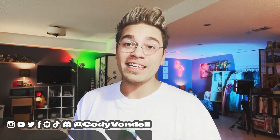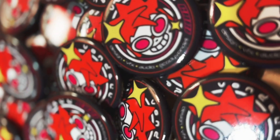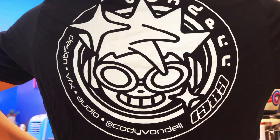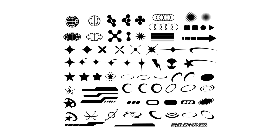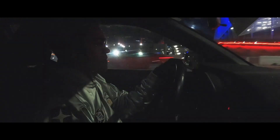If you want to support my channel and get yourself something really cool, make sure to head over to my Etsy. I have a variety of pins, patches, t-shirts, hats, all kinds of holographic stickers, and of course graphic design templates that will speed up your workflow. And if you like my intro, outro, background music, I create it all. Just search Cody Vondell on Spotify or your preferred streaming service.